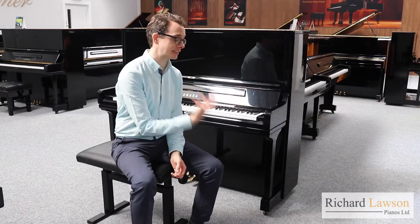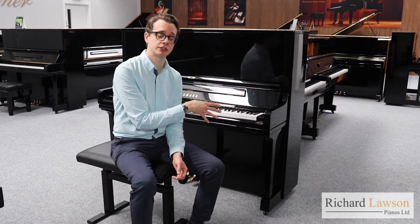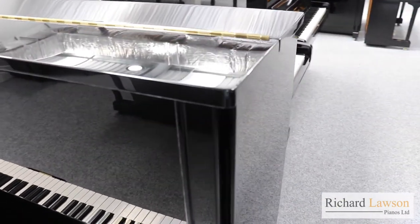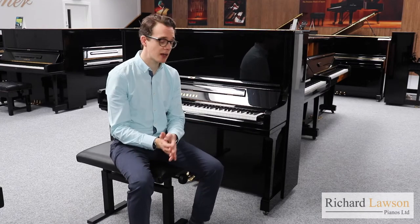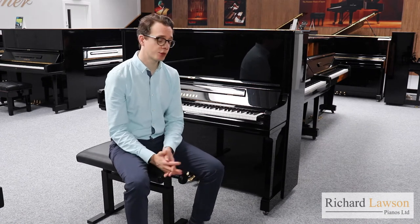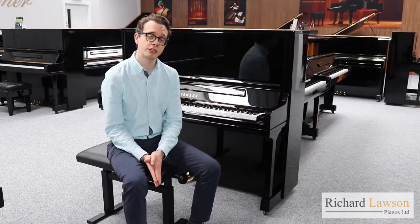In terms of its external appearance, the YUS-3 has a much more elegant cabinet. The cabinet is actually hand-finished, so the corners and edges are far smoother and rounder — it just looks more beautiful. An important difference in relation to the sound is in the bottom panel here. The gap at the top of the bottom panel is quite a lot bigger than you get with the U3, so the sound is able to come through there, giving a much more open and immediate sound.